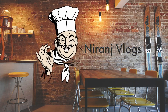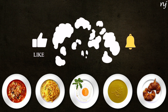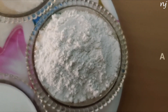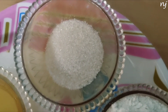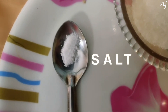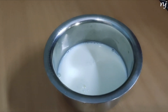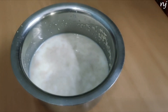Let's go. 1 cup of flour, half spoon of yeast. 1 Gulchini, half spoon of sugar. Mix the yeast well and let it sit for 10 minutes.